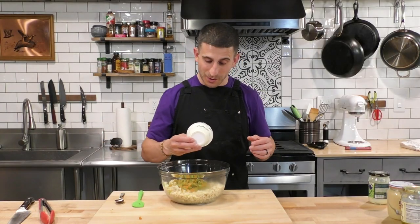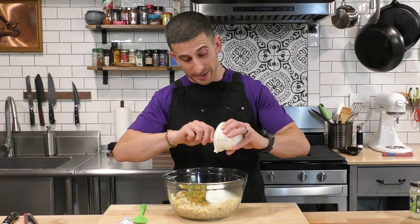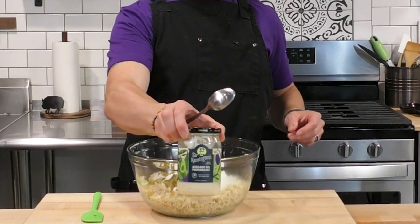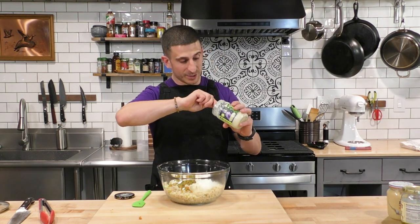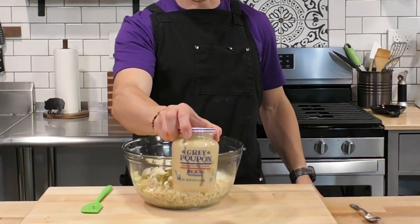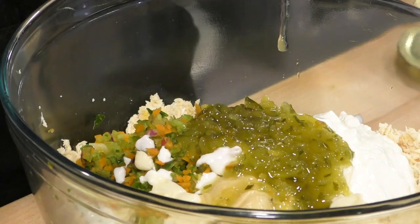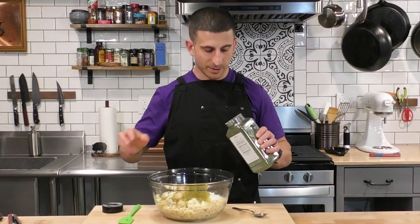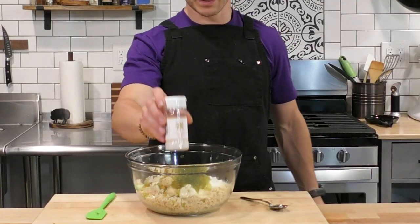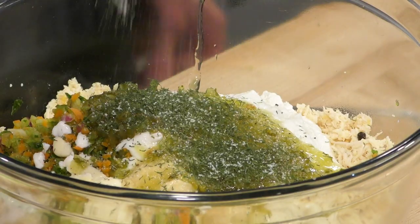Chicken salad is supposed to be healthy, so let's cut out some of the mayo and cream it up with a little non-fat Greek yogurt — a great substitution that adds protein without adding calories. We are going to add some avocado oil mayonnaise, but way less than we normally would. Then a little bit of Dijon mustard, a decent amount of sweet relish — I'm using Wickles — some dry dill, and a little black truffle salt. Regular salt works fine if you don't have truffle salt. Now we'll give this a mix.